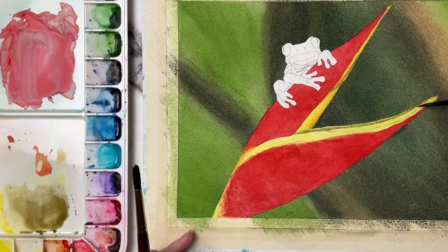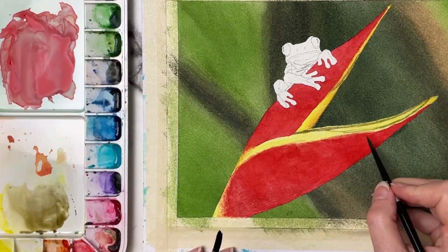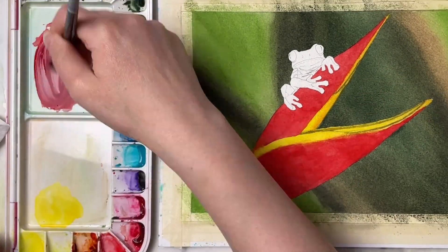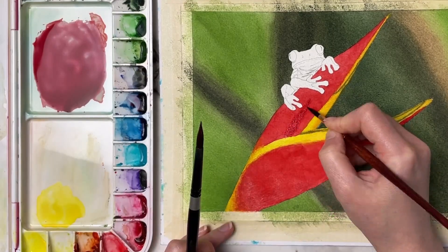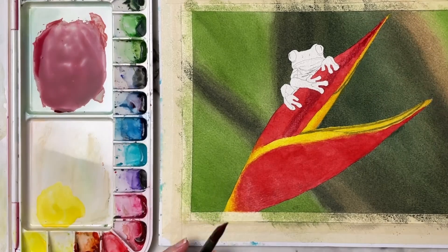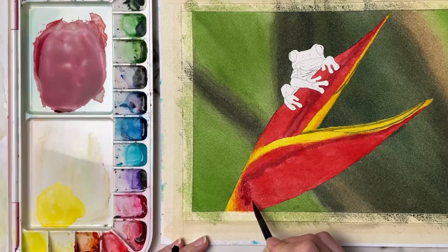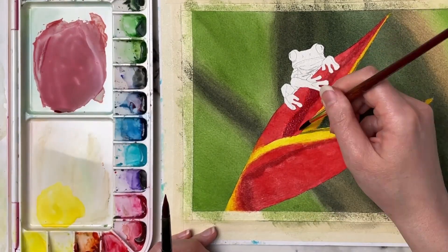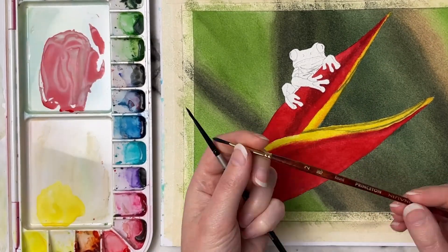Then I'll come on top and create the shadow on the top of the flower and underneath. I like to use two different brushes while I'm painting — my main brush to lay the color down, and then a Princeton Neptune brush to soften out any of the edges. I get it a little bit wet, dab it off on some paper towel, and just come in softening those edges out. If I don't want a harsh edge, that brush works wonderfully for that technique.